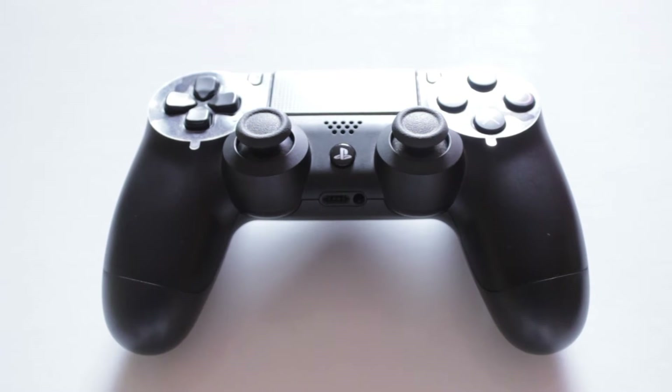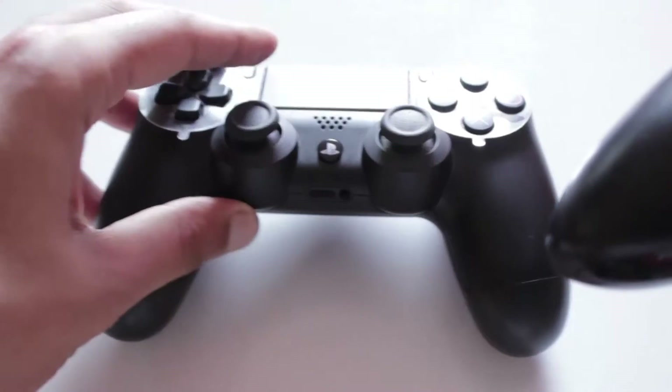The PlayStation controller has always had flack about it from the Xbox 360 controller. The Xbox controller was not great but it was better than the DualShock. But the 360 controller, which we have — unfortunately a wired version — right over here.